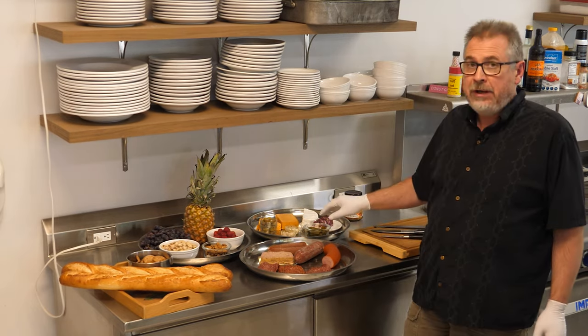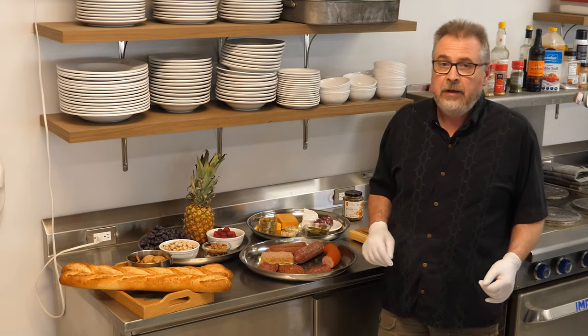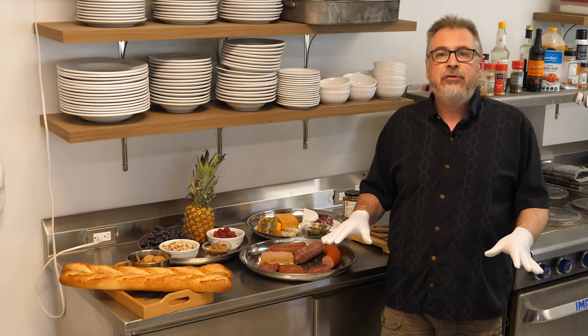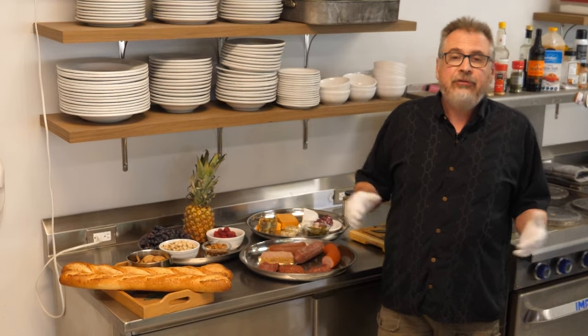Some olives, some pickles, and a bit of antipasto on the side. I'm gonna get things sliced up, arrange them onto a platter, and stick the platter in the fridge because nothing here has to be kept warm.